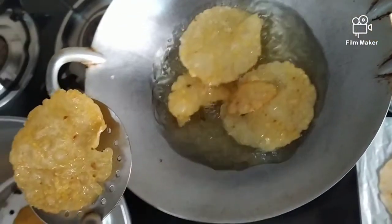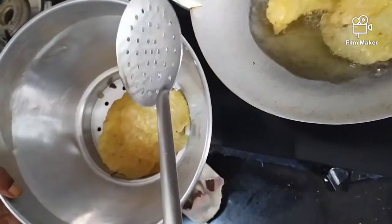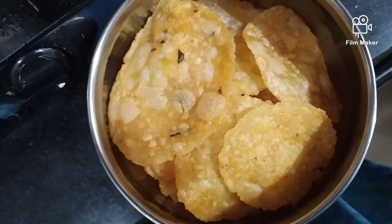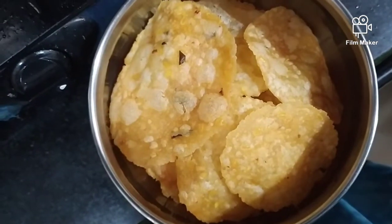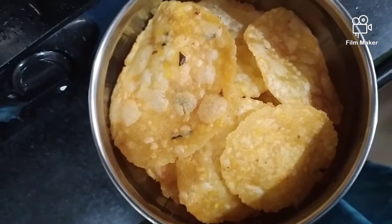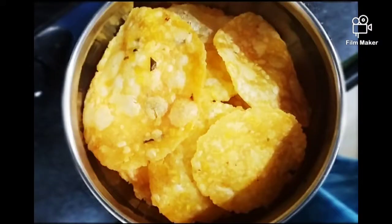Let's mix it up. Now we're ready to mix it up — it's very crisp. If we mix it up, it's not unhealthy. Let's mix it up in 10-15 days. Let's mix it up.